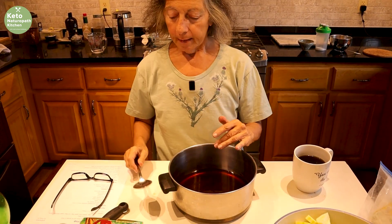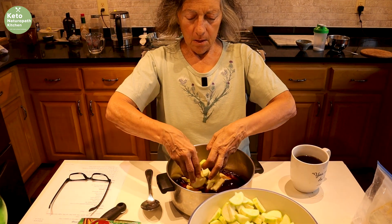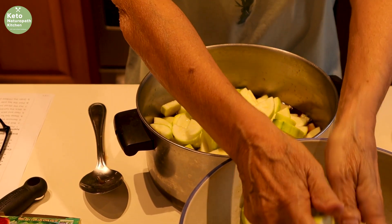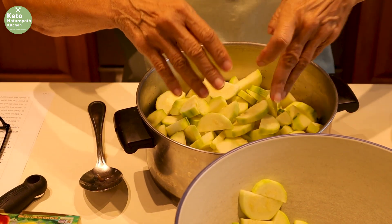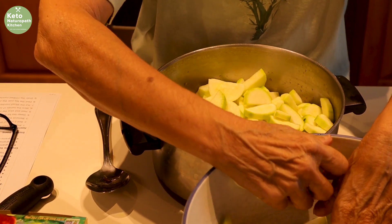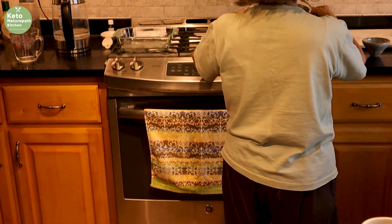The tea bags have been steeping for 10 minutes, so time to remove them. Add all of your zucchini — trying to put it in gently so it doesn't splash. This seems like a lot of zucchini, but we're going to boil it for about 10 minutes until it gets soft, and you'll be amazed at how much it shrinks down. I'll turn the stove on high until it starts to boil, and then we'll boil it for 10 minutes.